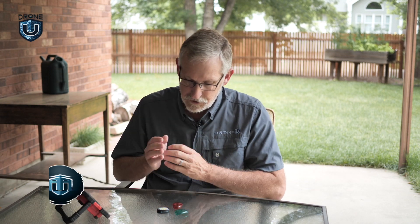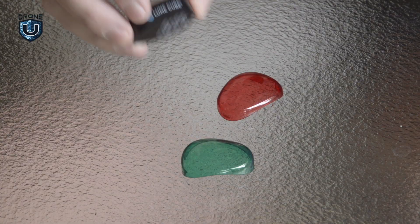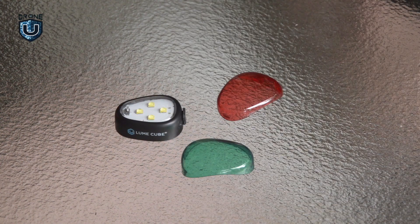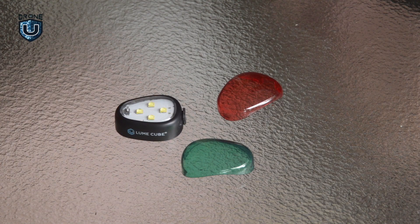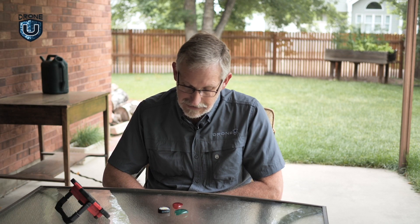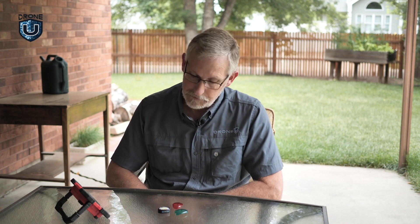Hi guys and gals, this is Vic Moss with DroneU. I'm here today to talk about the new Lume Cube — a new visibility strobe for three statute miles on night operations that they dropped last week. They were kind enough to send me a copy to test out, which we will do tonight.